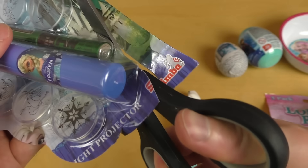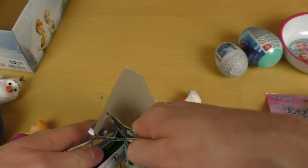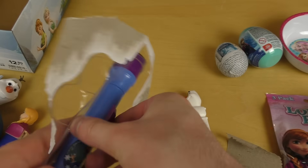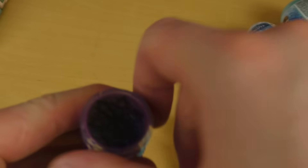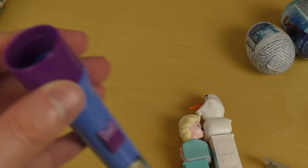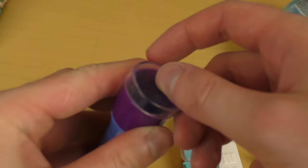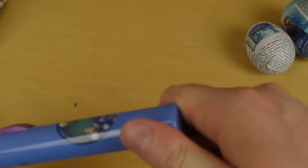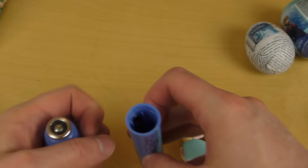Here we go! As you can see we can change what it projects. Here we got the snowflake, and for instance we can put Olaf on — everybody loves Olaf. The only thing needed now are the batteries.